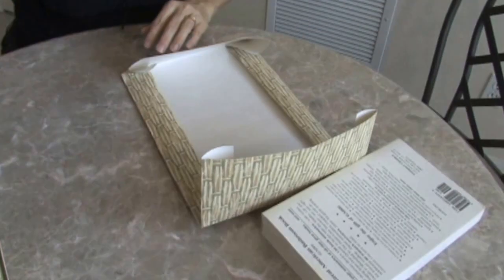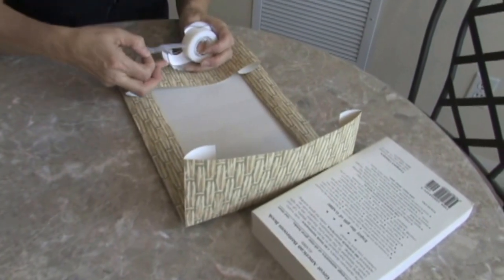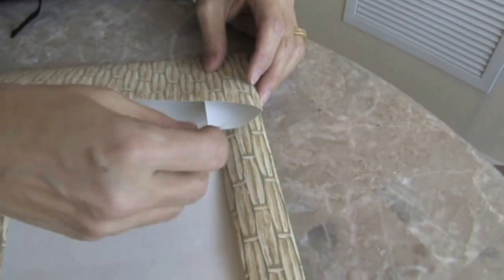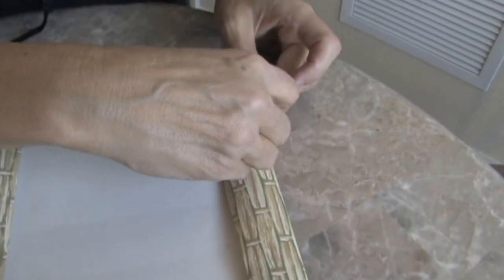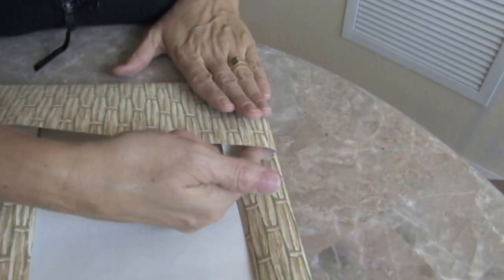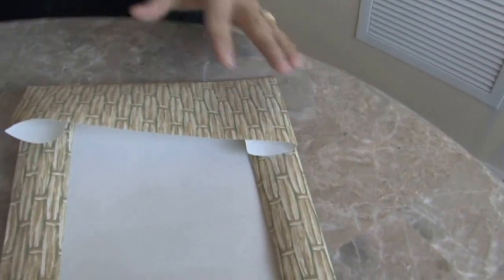Okay, now we have to take it off. Use a little tape. What I like to do is tape just this inside piece onto the fold here, because then I'm going to make a pocket to put my covers in.